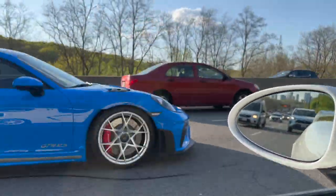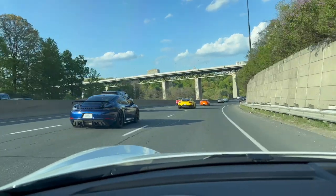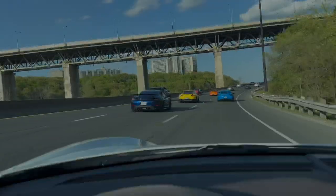GT4 RS out of nowhere — what, out of nowhere! That was freaking sick.